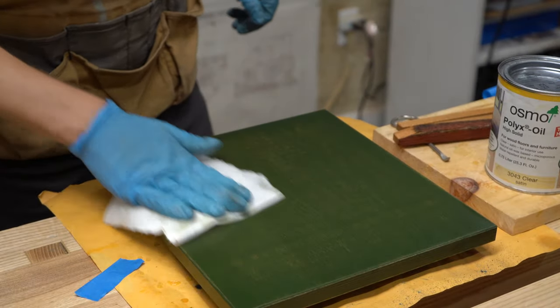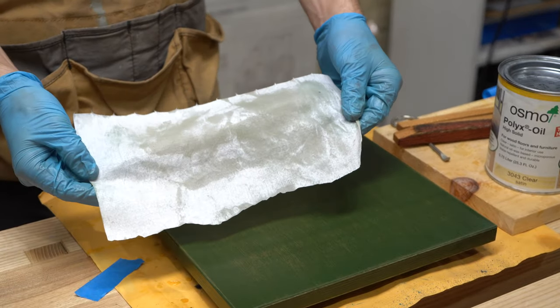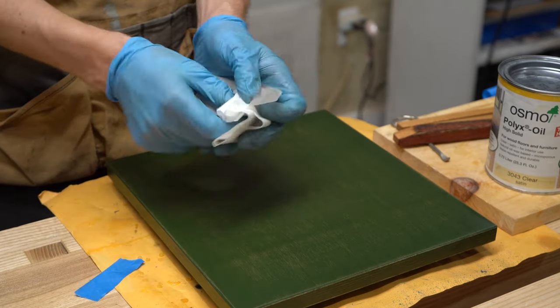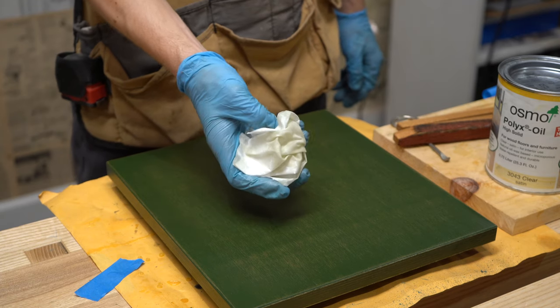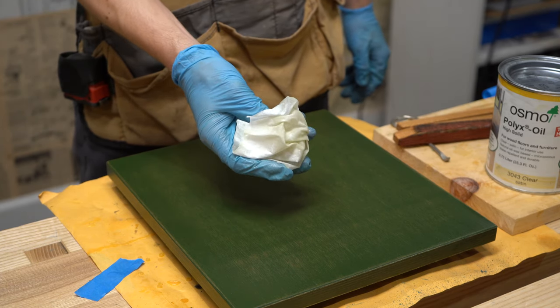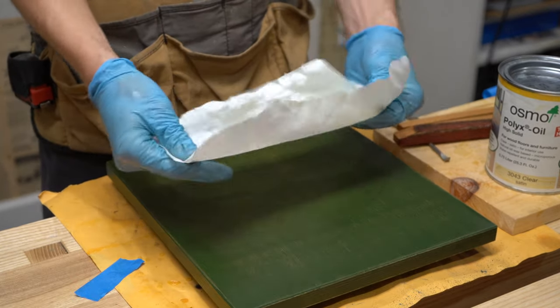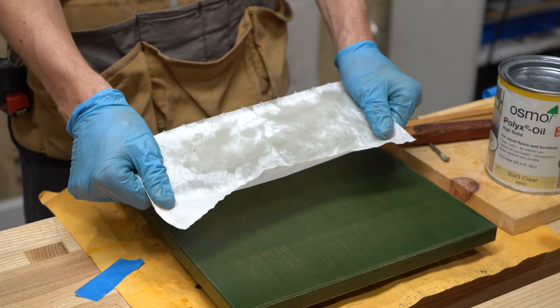One safety note: you'll end up with rags soaked in finish. Make sure you lay these out flat when you're done — they can combust if crumpled up, especially in a waste bin with others. That's a common thing with finishes, so anytime you're using a finish, lay whatever rag you're using out nice and flat so it can dry for about 24 hours.